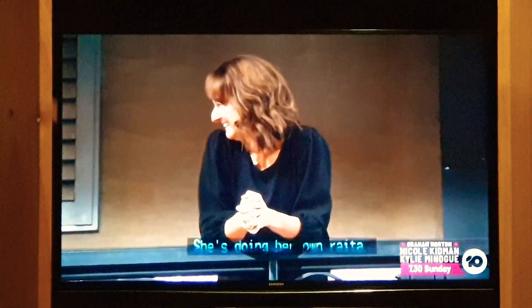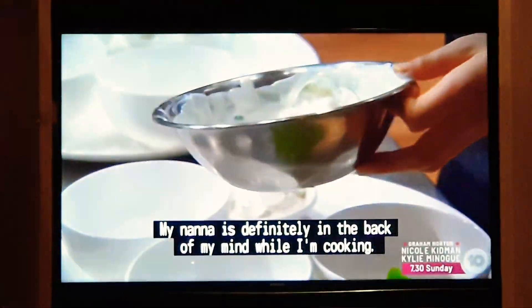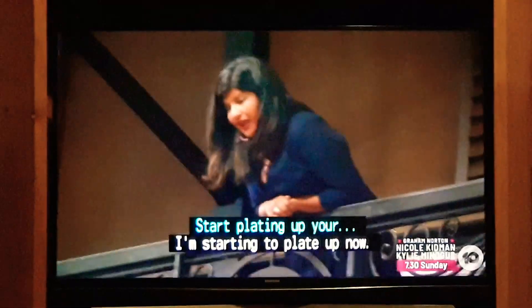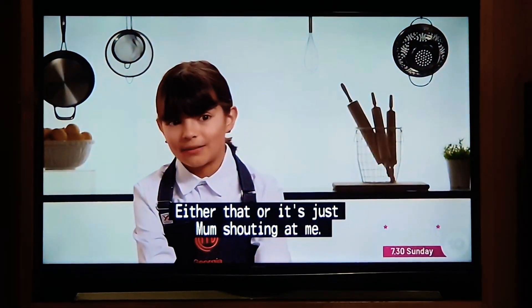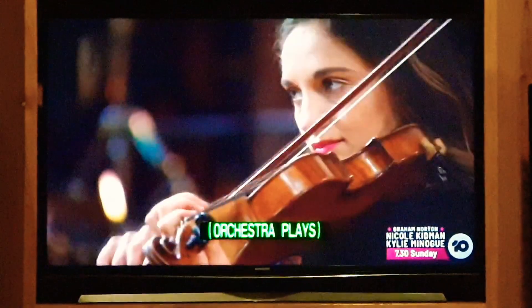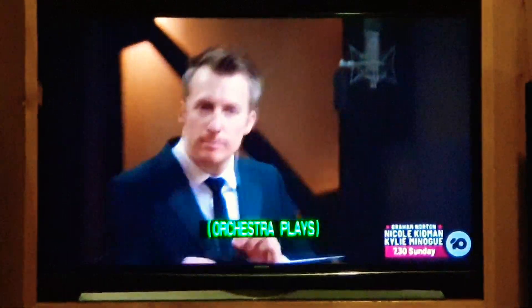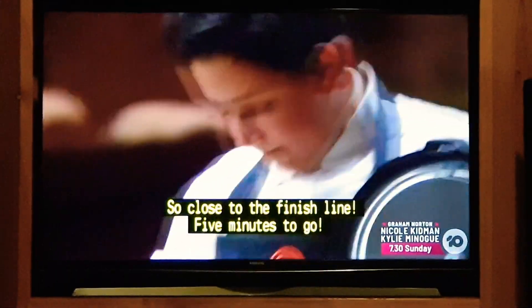She's doing her own running tasks, adding sugar — something I've never seen my mum make. My nana is definitely in the back of my mind while I'm cooking. I'm starting to plate up now. Either that, or it's just mum shouting at me — doing well, darling. So close to the finish line. Five minutes to go.